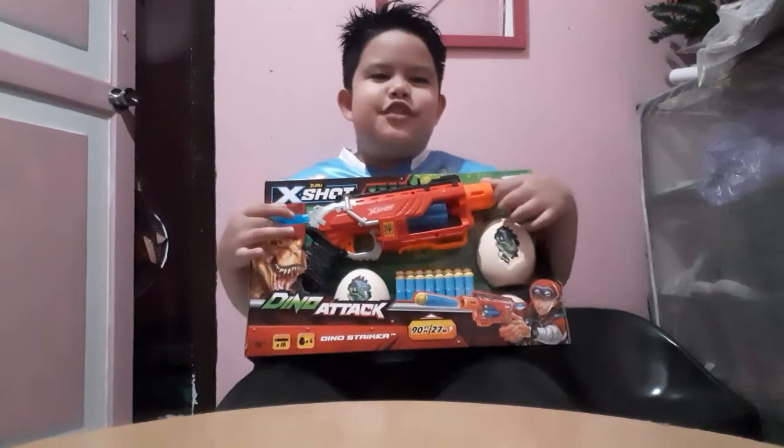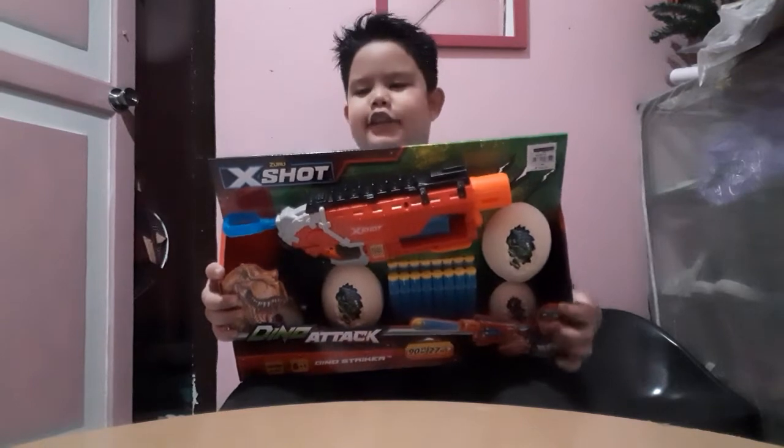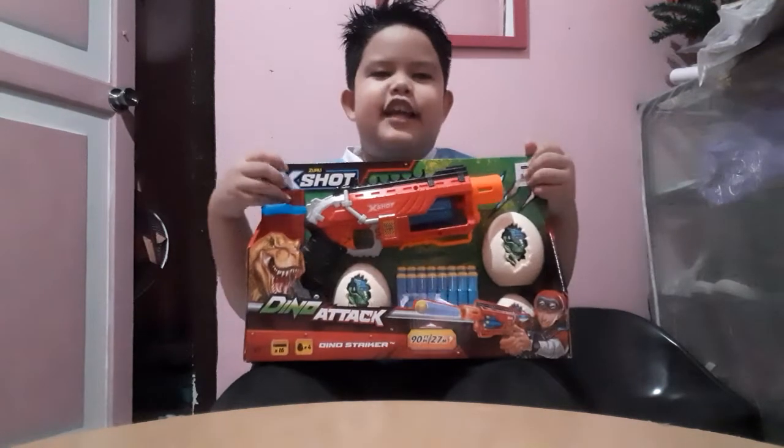Hello guys, what's up YouTube? So today I'm gonna unbox a Dino Attack Dinosaur. This is Egg Shot.